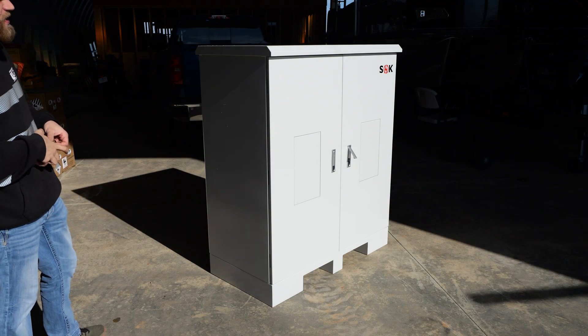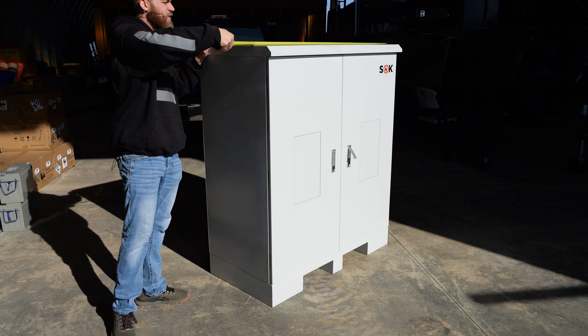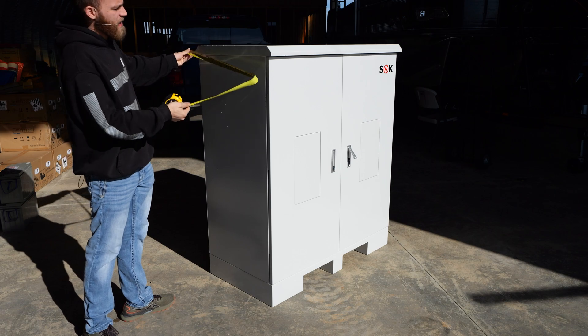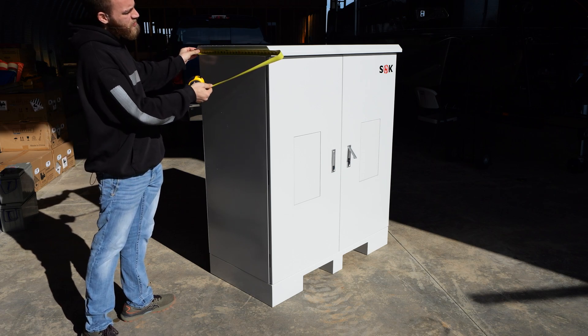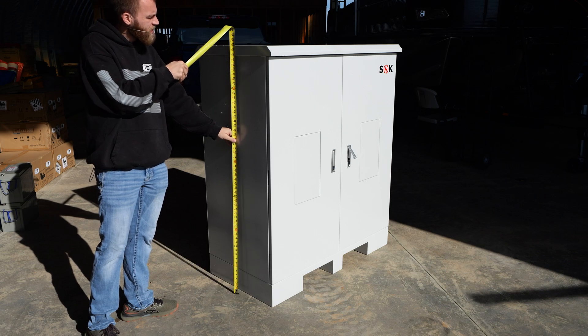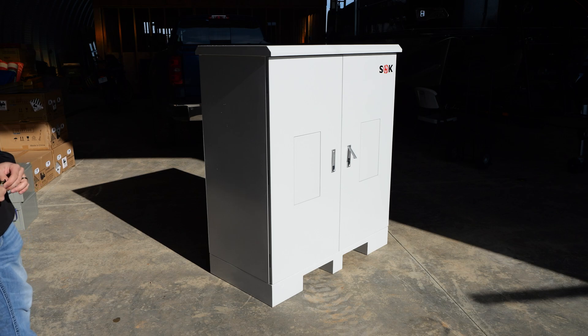Let's get some measurements to give some perspective on the size. From left to right it is 48 and a half inches. From front to back at the top, the widest point is 25 and a half inches, and we are 56 and three quarter inches tall. It's a pretty decent size, however considering the amount of energy you can store within it, it's actually rather compact.